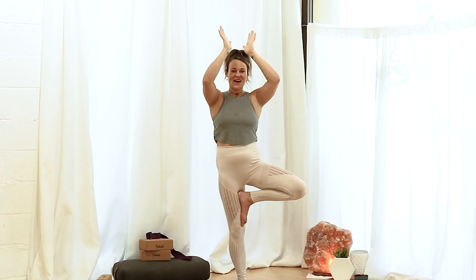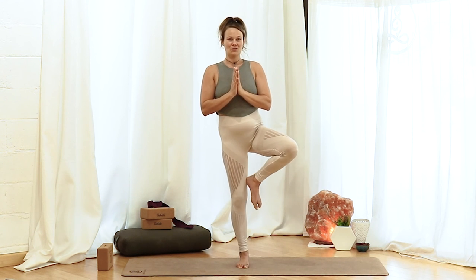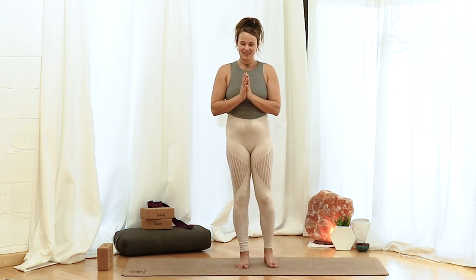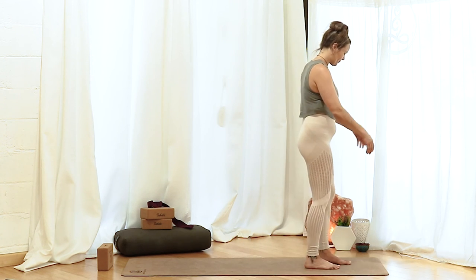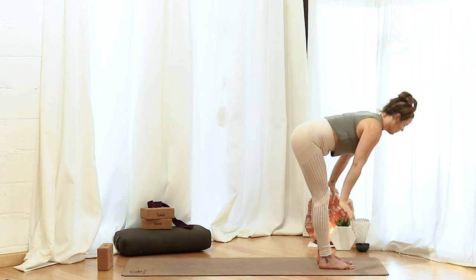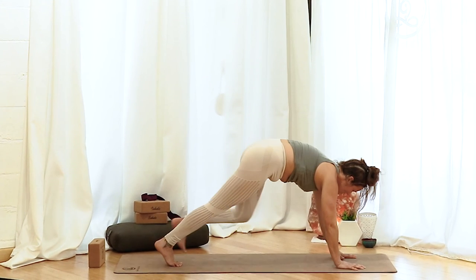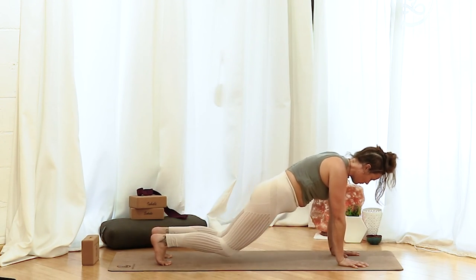Take the hands back to heart center. Then release that foot with control. Turn it forward, extend, flex, point, flex, point, and set it down. Shake it out. Let's do a vinyasa to let go of that tension. Inhale, take the hands high. Exhale, swan dive all the way down. Inhale, halfway lift, long spine. Exhale, hands come to the mat. Send your feet back to a plank. On your exhale, move through your vinyasa — lowering down, then inhale to your up dog or your cobra. And then exhale, meet me in a down dog.